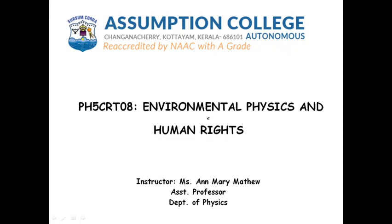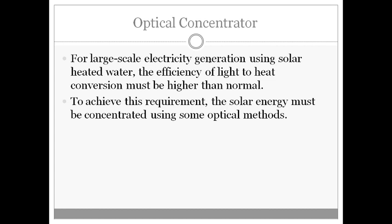In today's video, let us learn about concentrating collectors, especially the focusing type. In previous videos we dealt with different kinds of equipment used for collecting solar energy, but in all those cases the instruments are able to produce energy only to a limited extent. For example, we can get heated water, but the efficiency of solar ponds or solar water heaters is very low. When we need large-scale energy production, especially for electricity generation, we need very high efficiency. To achieve this, the solar energy must be concentrated using some optical methods.